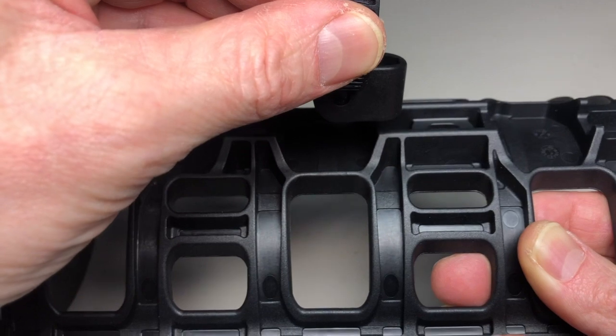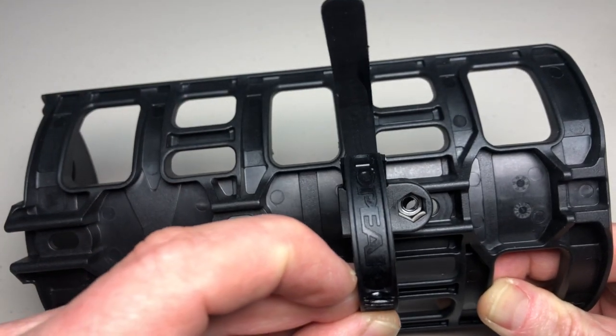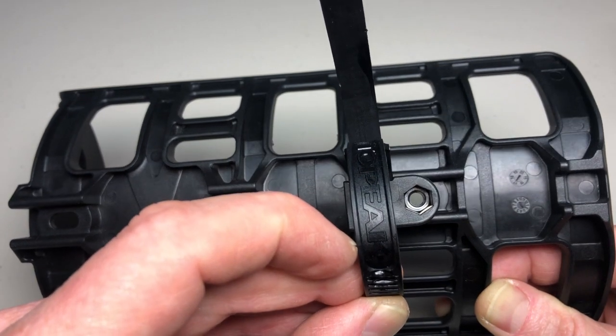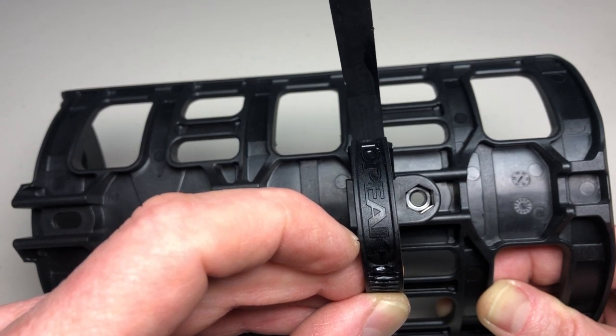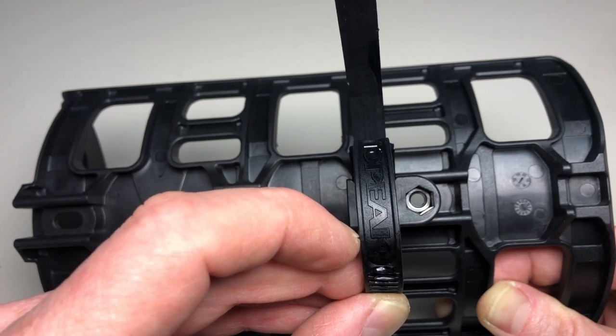But it's wide enough where both edges of that plastic channel have real estate on the Versa mount to sit flush up against and bolt down tightly — and it won't move.